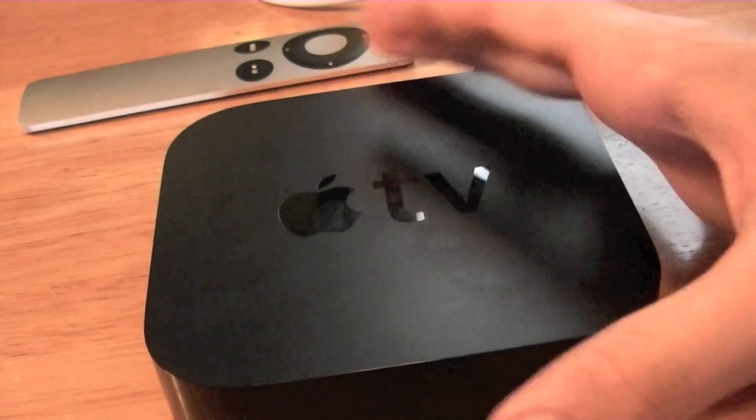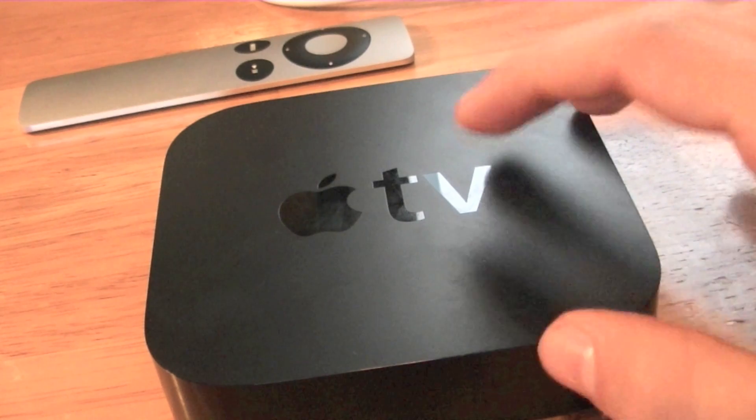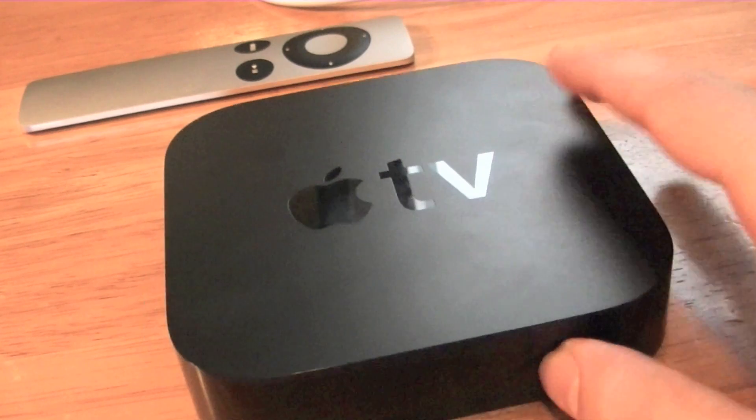The new Apple TV is silent, cool, and quiet — at least as Apple says. It's very, very quiet. I have not heard any ticking or anything; it's all very quiet.